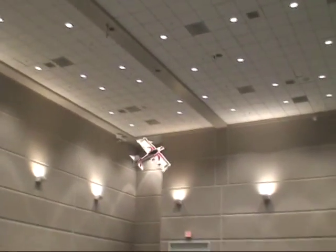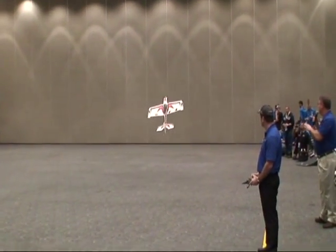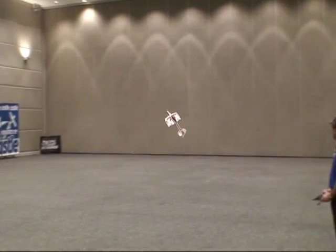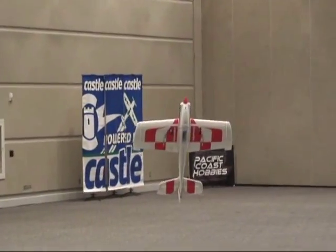Now this airplane is set up mainly to be flown outdoors, not really an indoor airplane. You're going to see a lot of hovering and harrying to keep it in here. The Visionaire is equipped with multitudes of innovation.